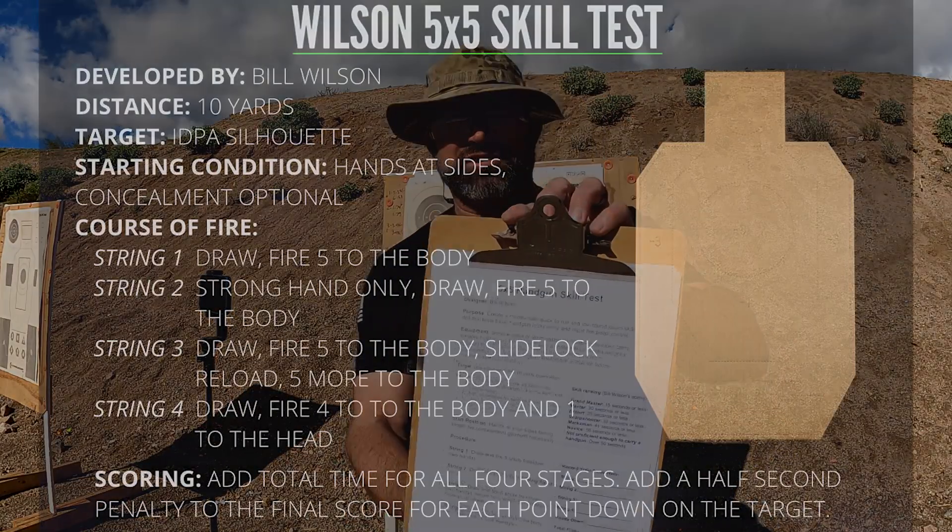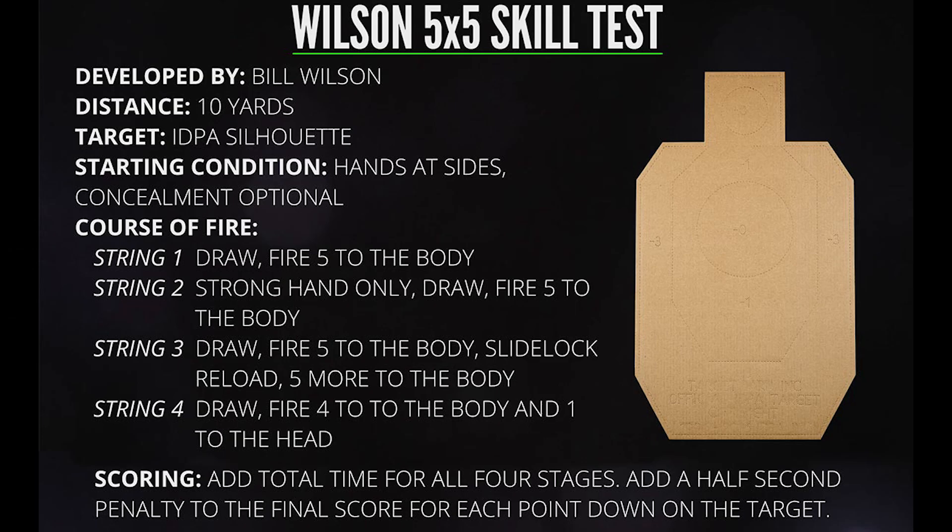Hi, ladies and gentlemen, Adam Winch here with Defenders USA. I've got another great drill for you to try out this weekend. We're going to be running Bill Wilson's 5x5 handgun skill test.